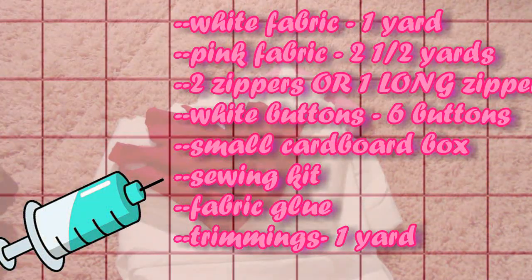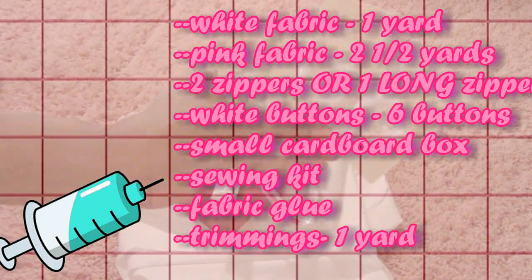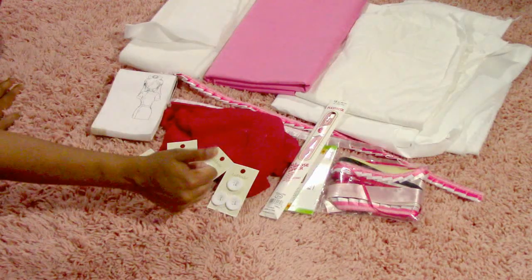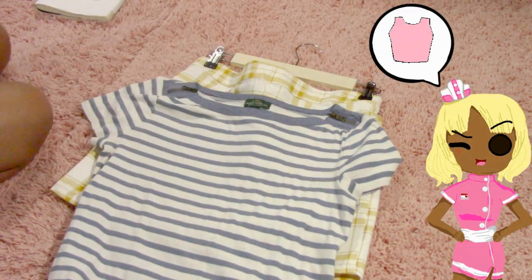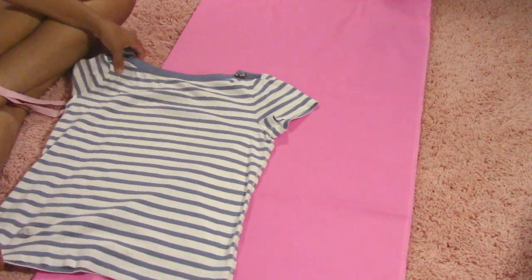Please take your time reading all of the information on this material list so that you can get everything you need collectively. Once I have gathered all of my materials together, I'm going to go ahead and use two patterns — a t-shirt that's most comfortable to me and a pencil skirt that is a very good sizing. You always want to do this so your material doesn't become too small later on in the process.